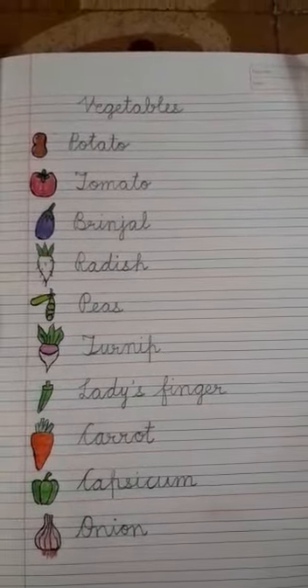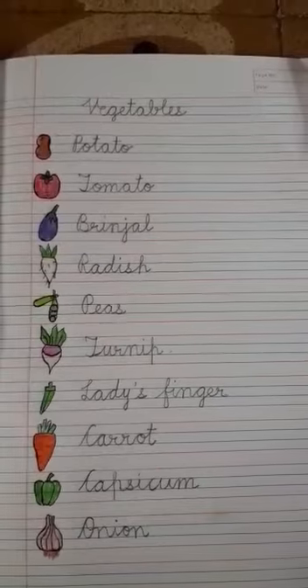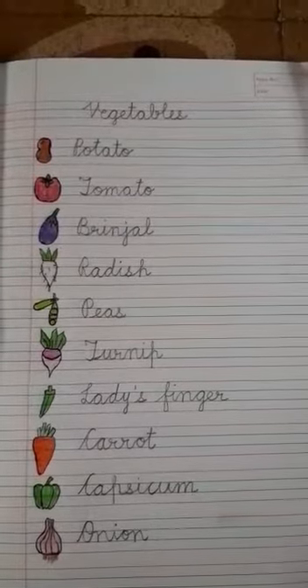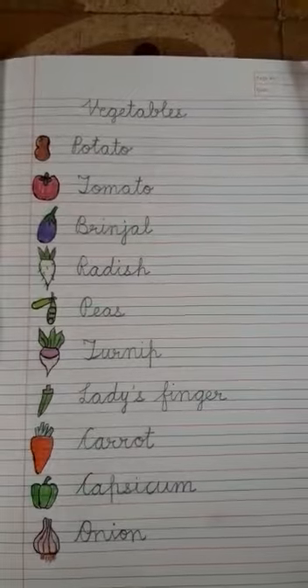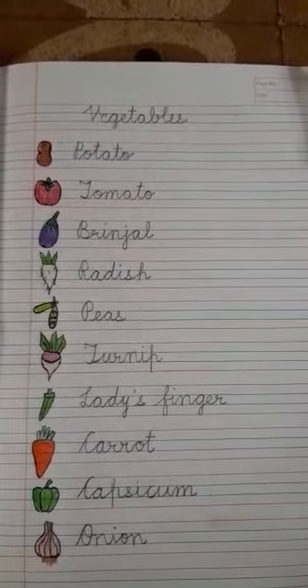Hello children, I am Ms. Bhavita, back after a short interval of time. Today I have come up with EVS work for y'all.